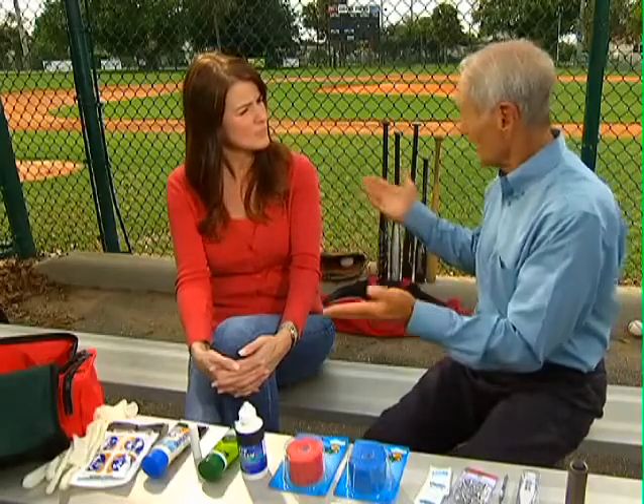Restock frequently. As a mother, when one player is injured, every mother feels their pain. So be prepared to treat more than just one child, not just your own. And immediately restock your kit after you use it. So let's talk about the first aid kit itself.